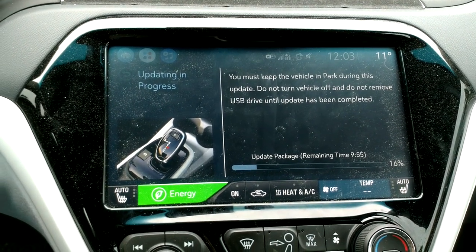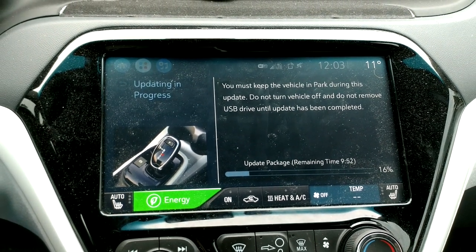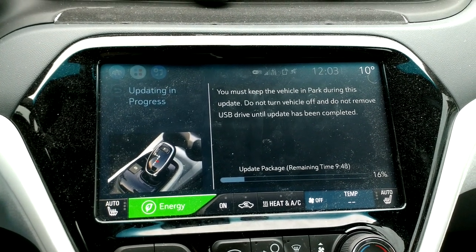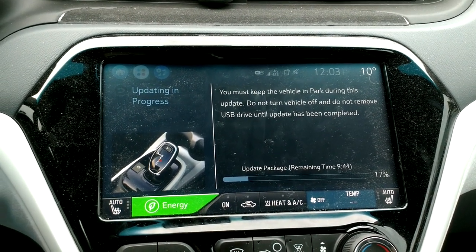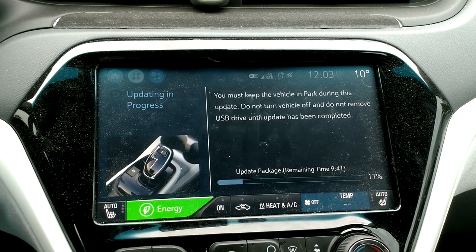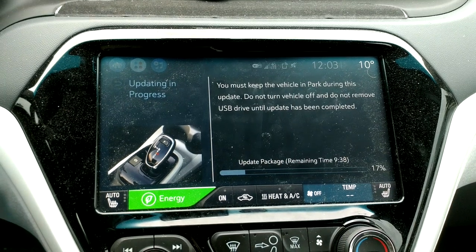One of the things that this update is supposed to do is enable future OTA updates, so that you can just get the update yourself when you're connected to your home Wi-Fi, or if you've got the data package that GM or OnStar sells. You can just click a button in the car's menu and get the software update. Hopefully that works — we'll see when the next firmware gets released.